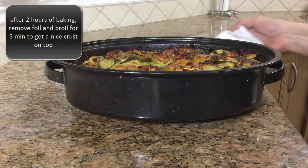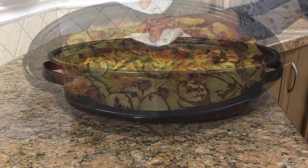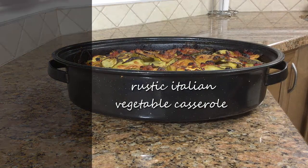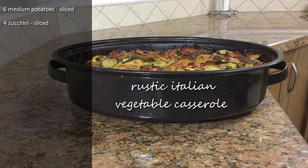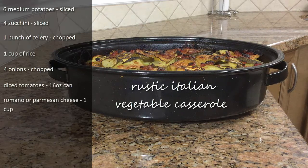The casserole is out of the oven. As you can see, it's nice and crispy, nice and golden. I hope you enjoyed the video. The ingredients are: six medium potatoes sliced, four zucchini sliced, one whole celery chopped, one cup of rice, four onions chopped, one 16-ounce can of chopped tomatoes, one cup of Romano cheese, one and a half tablespoons of salt, three tablespoons of olive oil, and three cups of water.